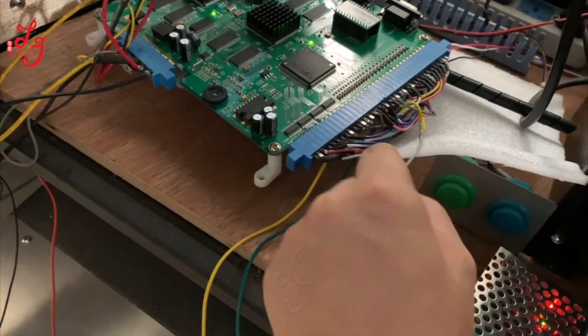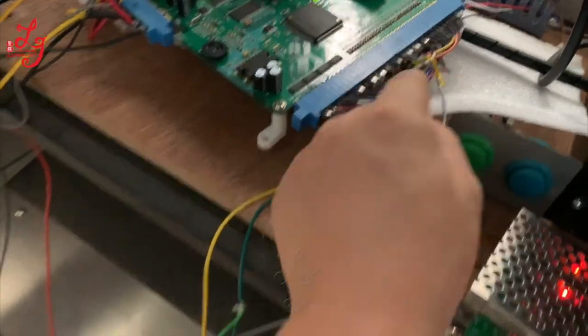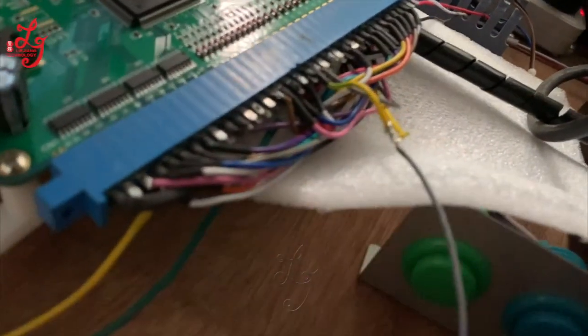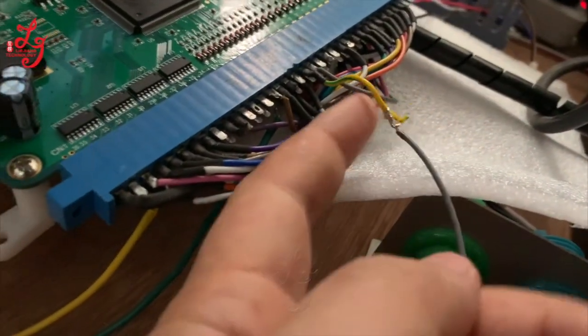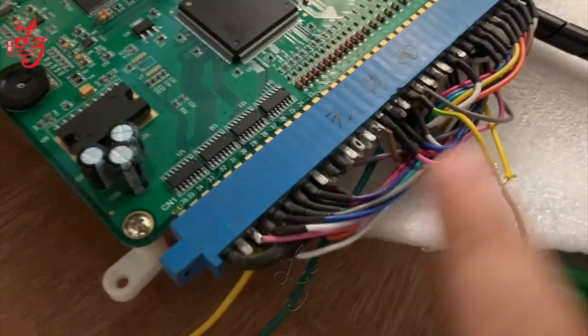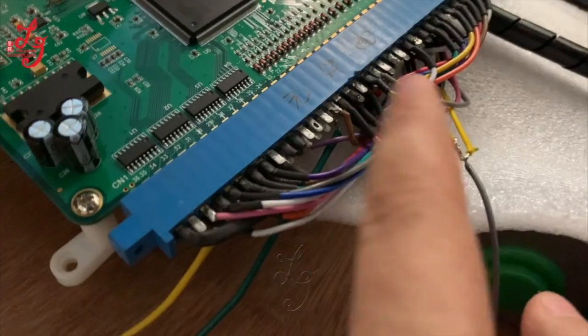This wire is from pin 18, connected with the yellow wire. Pin 18 from this side — this side's 18 with the yellow one.